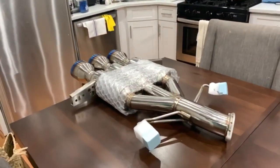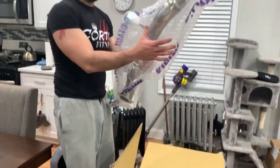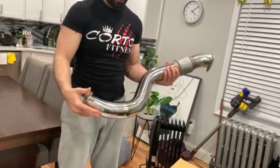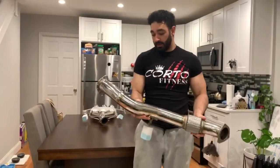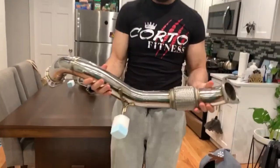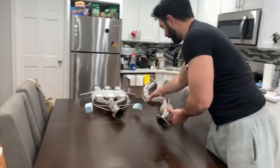All right, come back here, see what else they have. This is great — this is the straight pipe. Look at this. Oh my God, I can't wait. I already have an appointment for next Saturday at the custom shop in New York. So expect that video next Saturday for the installation. Today, what we're going to do is a quick unbox so you have an idea of what Invidia offers.